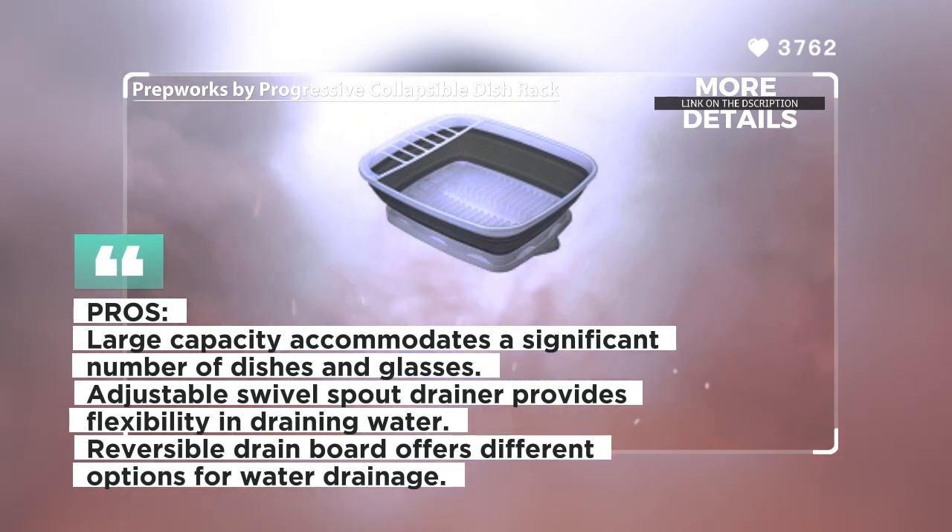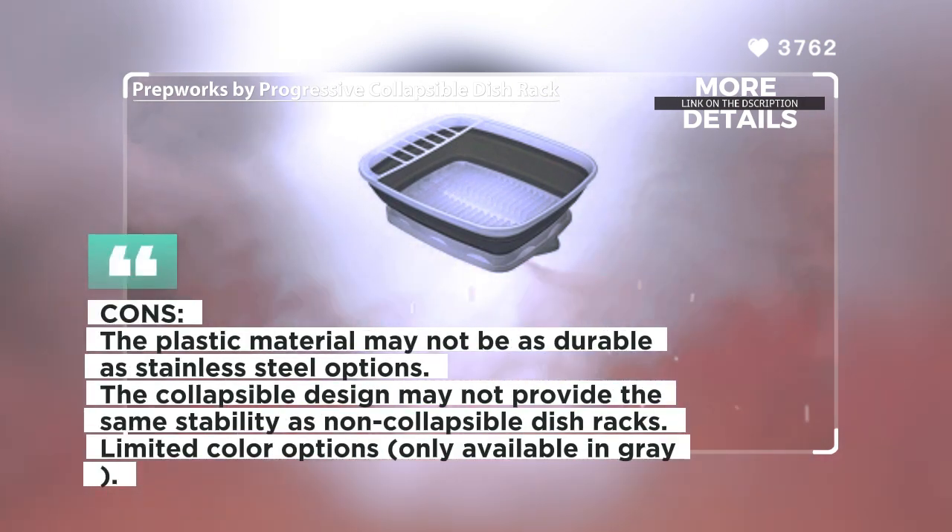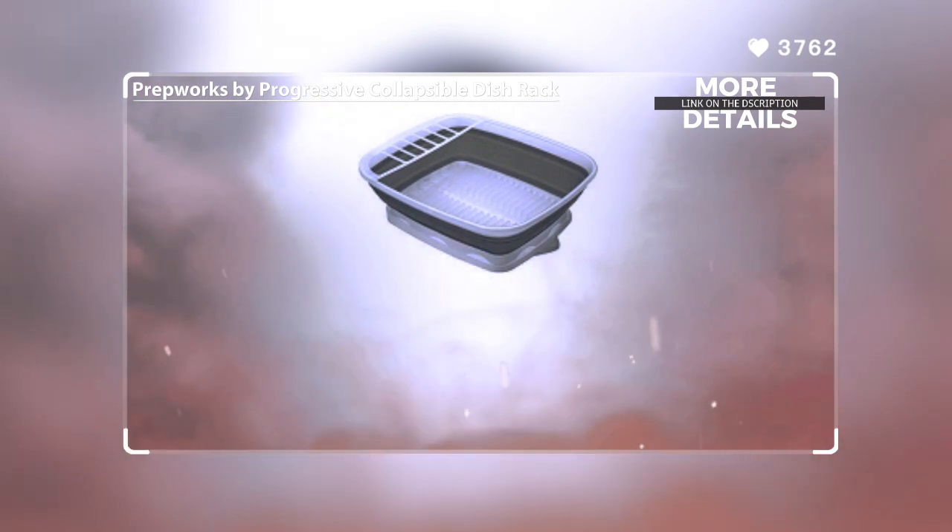The drain board is reversible, designed to be angled to help drain water or sit flat to catch water. Additionally, this dish rack is collapsible for easy and convenient storage and is dishwasher safe. Overall, the PrepWorks by Progressive Collapsible Dish Rack with Drain Board offers versatility, convenience, and space-saving storage. Its large capacity and adjustable drain board make it suitable for various kitchen tasks.